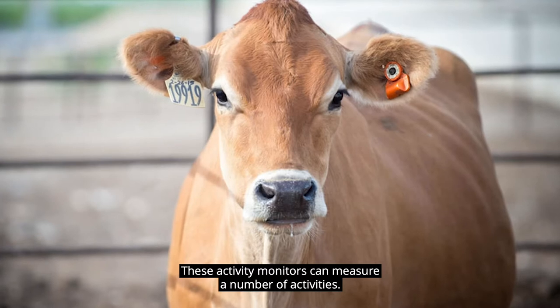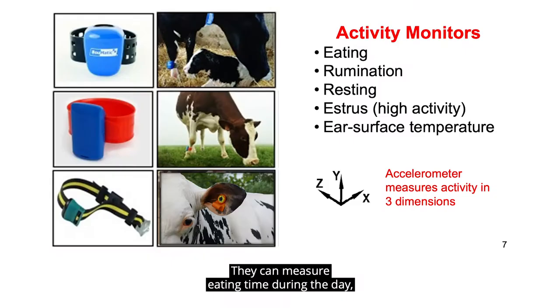These activity monitors can measure a number of activities. They can measure eating time during the day, rumination time or the time the cow chews her cud, and resting time when she's either standing still or lying down.